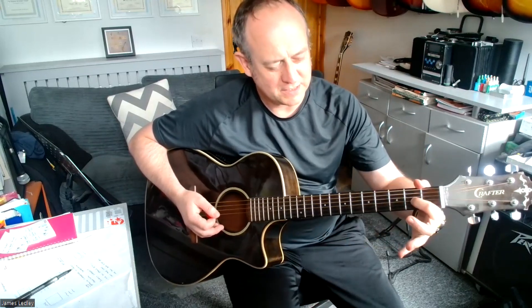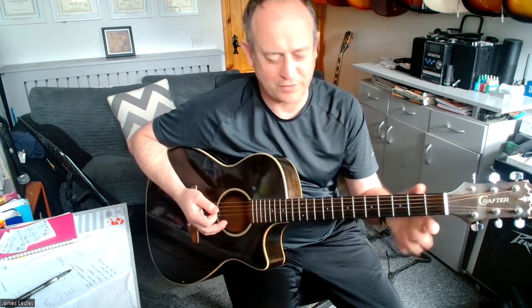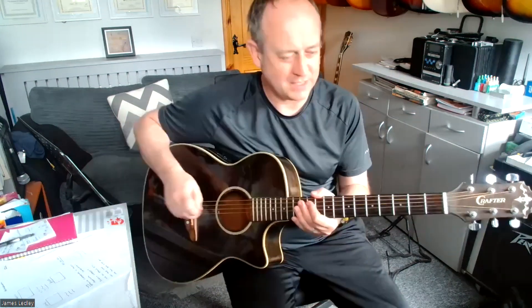Then we go to a D chord. We do need a full D in this — you can play an easier D but we're going to play a full D. String 3 fret 2, string 1 fret 2, string 2 fret 3, and then strum the D from string 4. Then we go into E minor. It's a good idea to play E minor this way — it means you can bring in that first finger for other chords and linking things together.